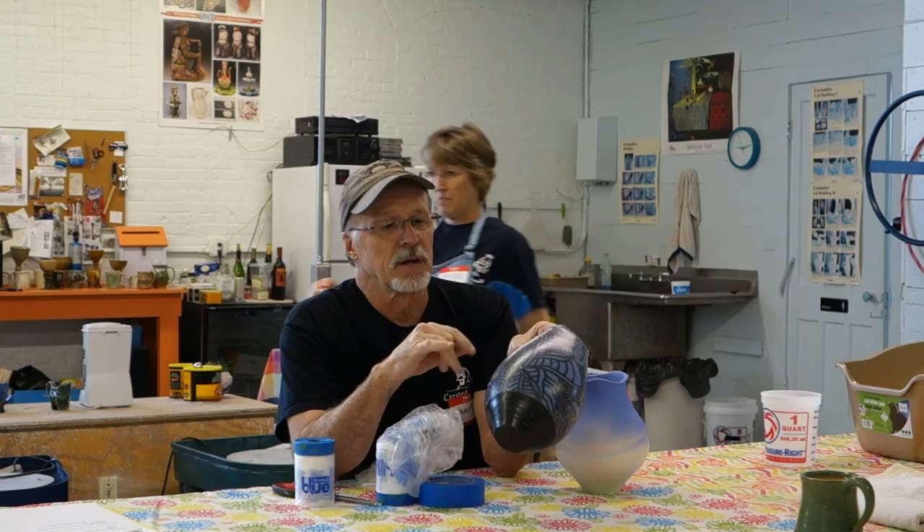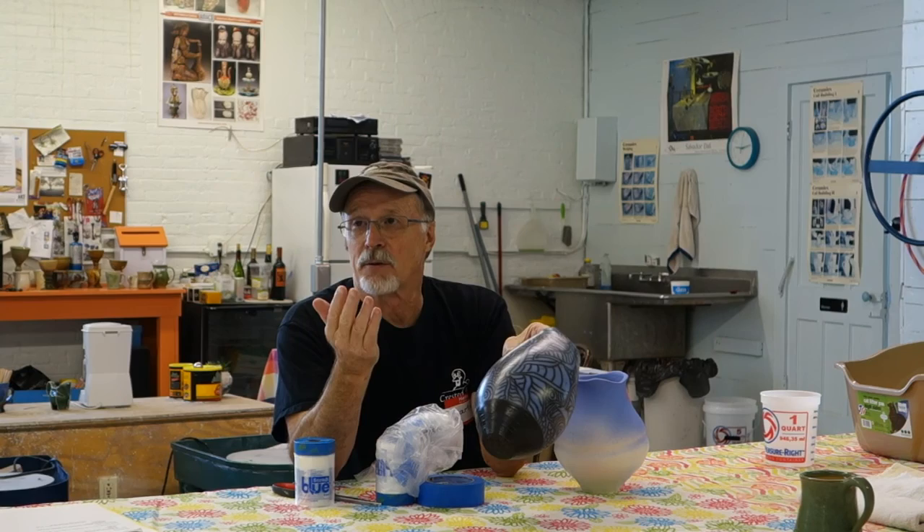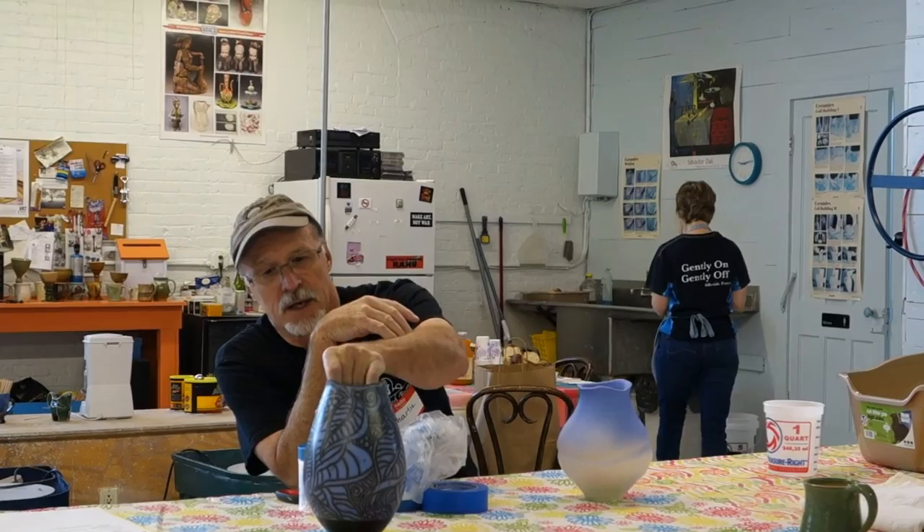The slip itself is only for making the glaze come off after the raku firing. The slip, in this case, doesn't do anything except let the glaze fall off after the raku firing.